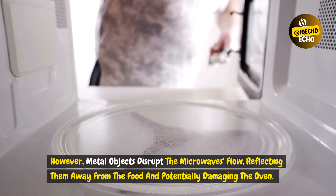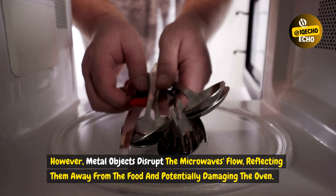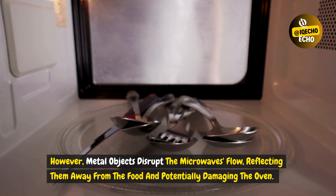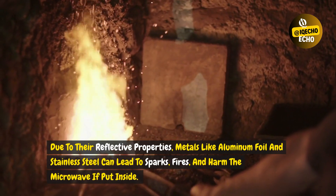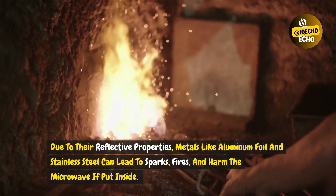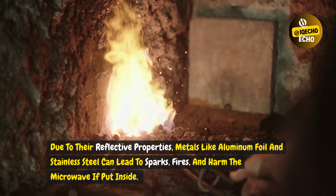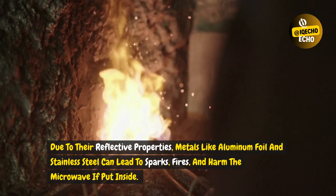However, metal objects disrupt the microwave's flow, reflecting them away from the food and potentially damaging the oven. Due to their reflective properties, metals like aluminum foil and stainless steel can lead to sparks, fires, and harm the microwave if put inside.